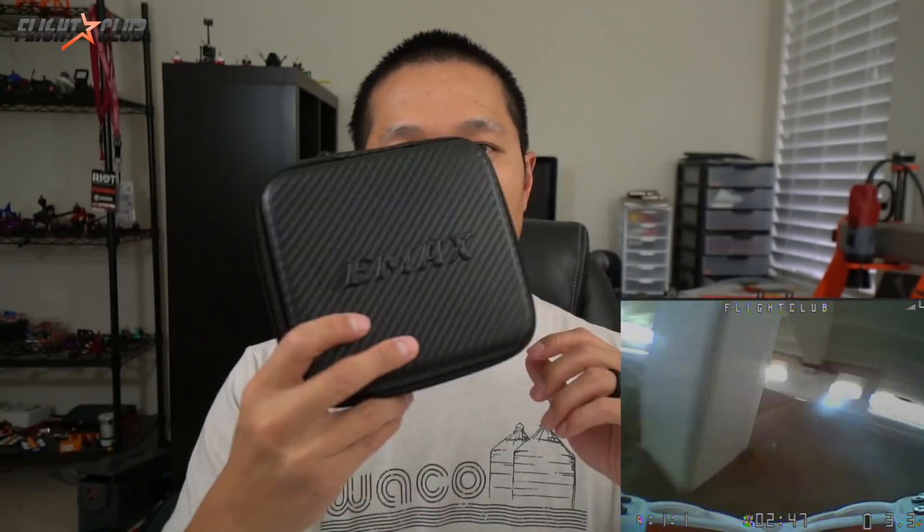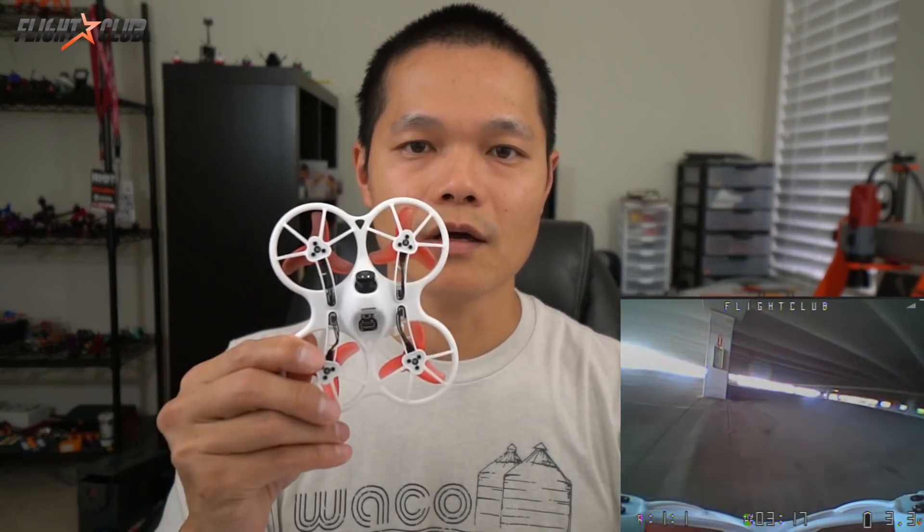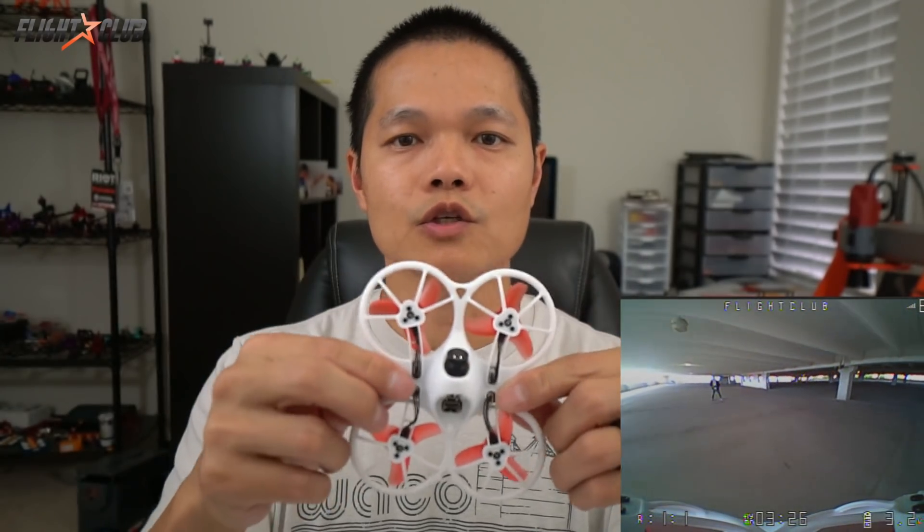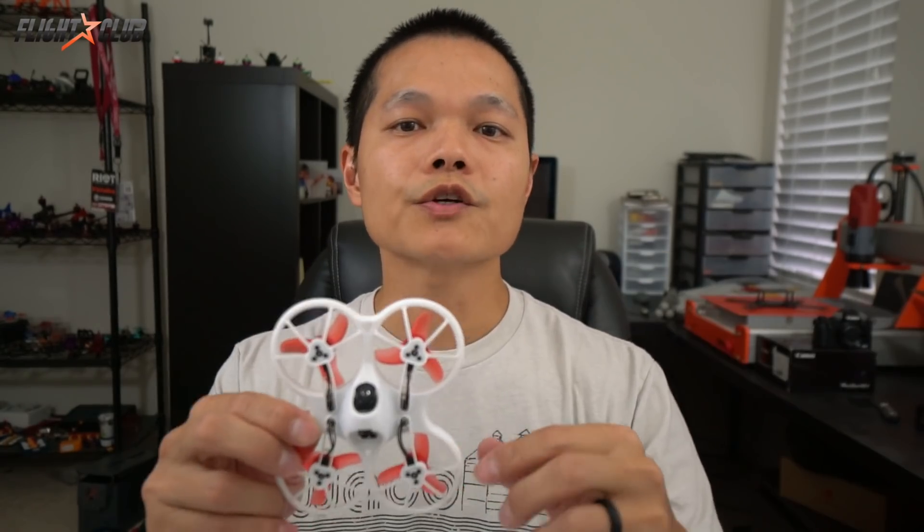The TinyHawk will retail for $99 and it comes with a carrying case. Inside the carrying case there's a multi-port charger, a little bag of spares, and one 450 milliamp 1S battery. I was told they're also going to have a kit version that comes with goggles and a transmitter. Would I recommend the TinyHawk? Yes — this thing is so much fun and it is so tough. Once you get over the fact that it's a brushless whoop and learn how to use the power, it flies like a regular quad.